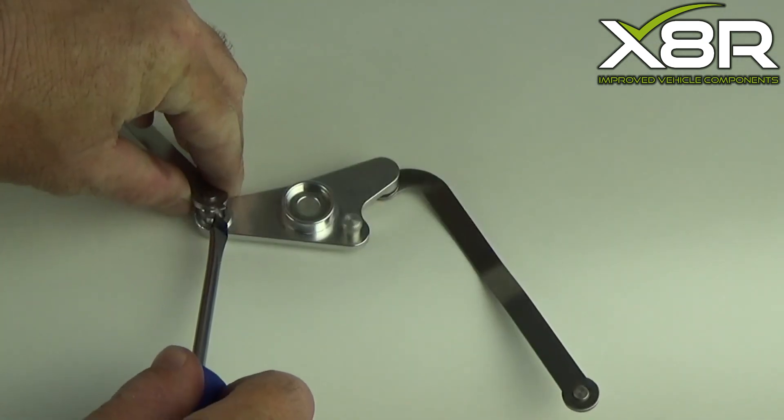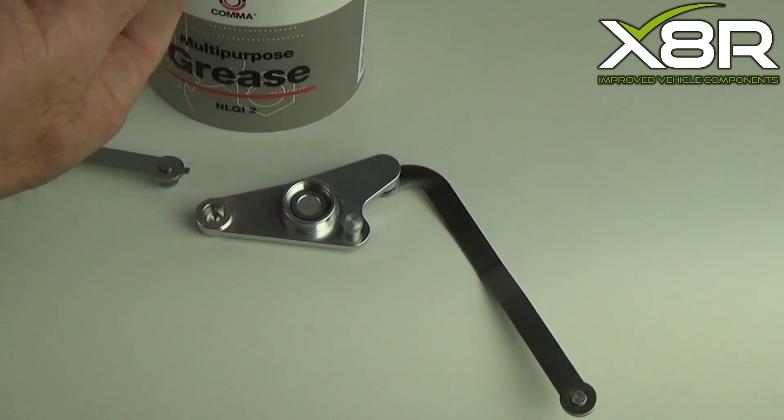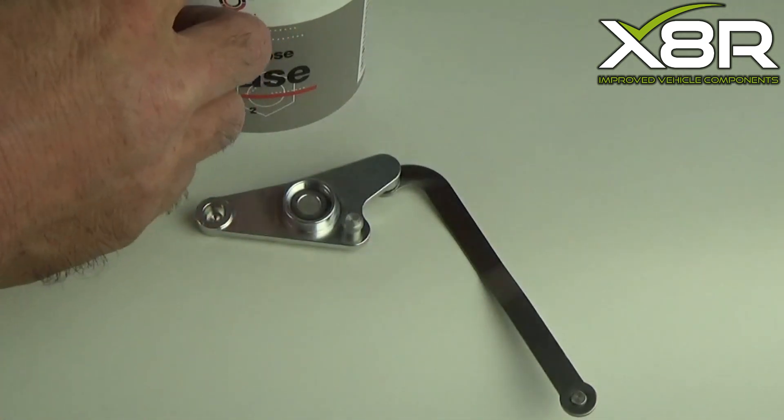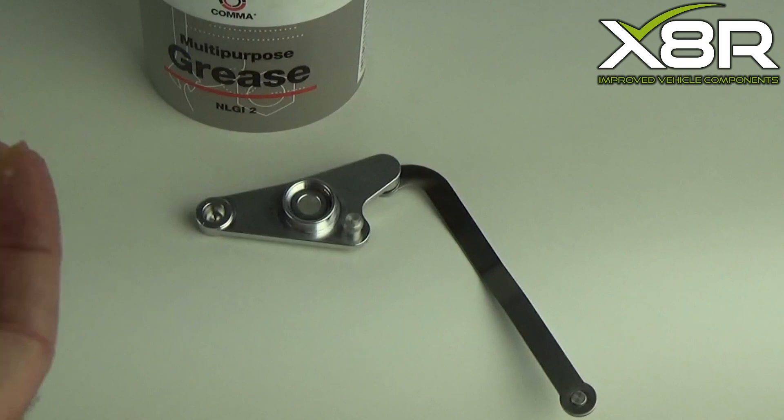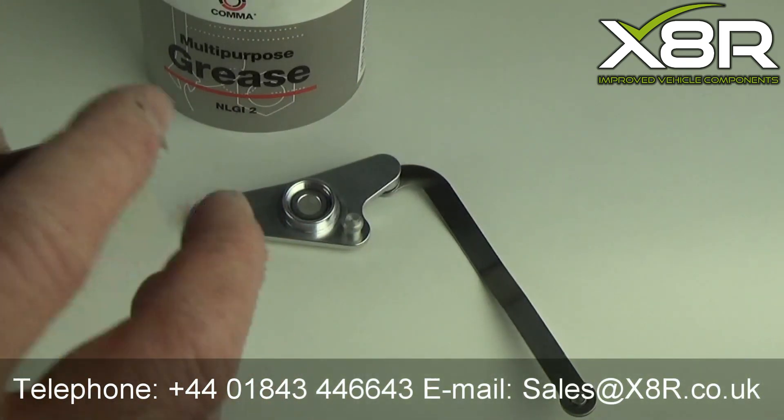Before fitting our replacement lever and linkage arms, be sure to apply a light coating of grease to all the ball joints and recesses on this lever. Just a light coating is all you need — excess grease may make it more tricky to fit this part.